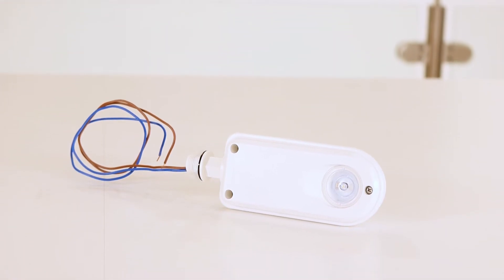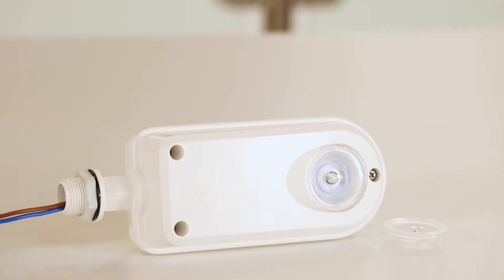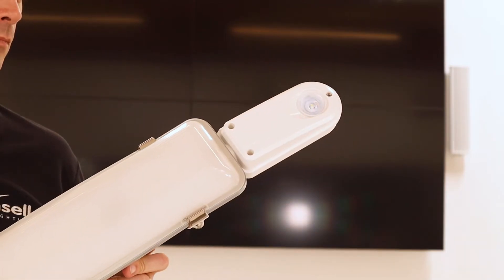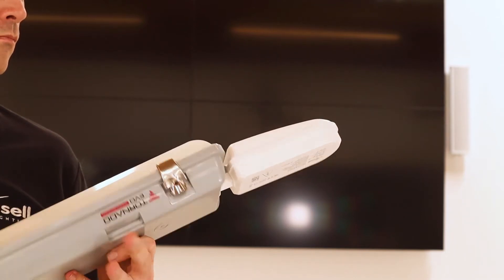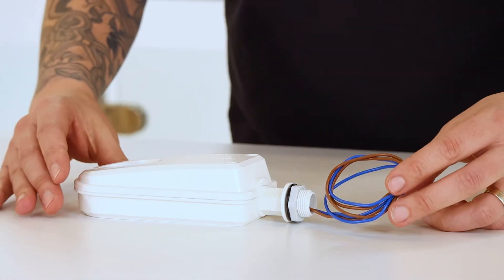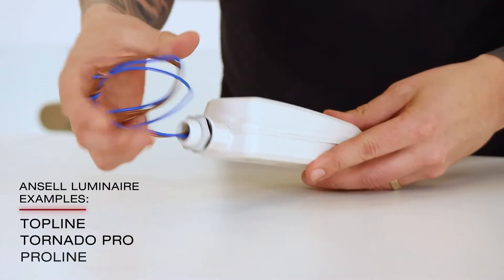The IP65 bolt-on is a standalone emergency with lithium phosphate battery technology. Easy installation is via a 20mm product knockout and provides a simple conversion option to many linear products on the marketplace. Hansel Luminaire examples include the Topline, Tornado Pro, and the Proline.